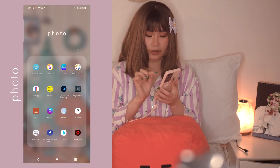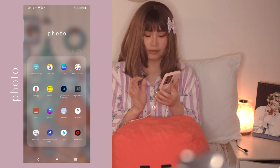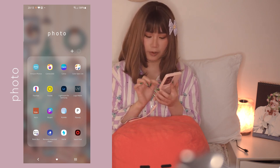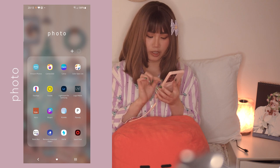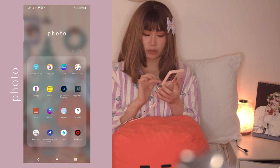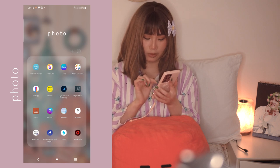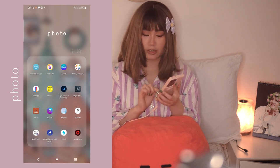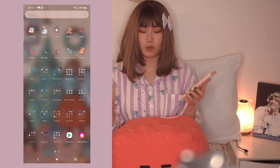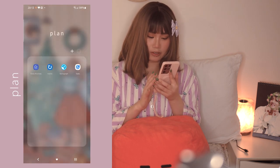For the Photo folder I have Amazon Photos, Camera360, Canva, Color Gear, Light, Face App, Foodie, Lightroom, Logo Maker, Niche, PicsArt, Planoly, Point Blur, Remove Unwanted Object, Snow, and Spark Post. The apps I use the most are Canva, Lightroom, and PicsArt. For selfies I use Snow because it makes my skin look really clear and smooth.